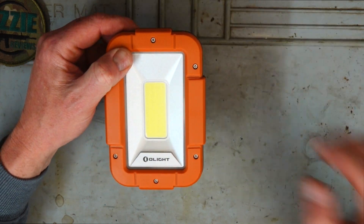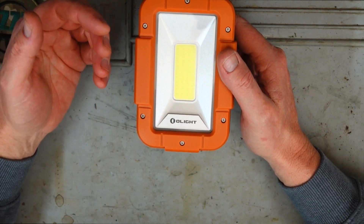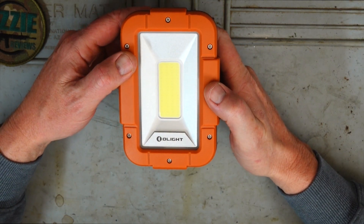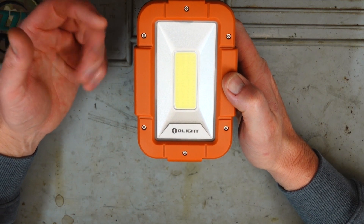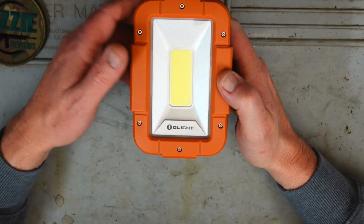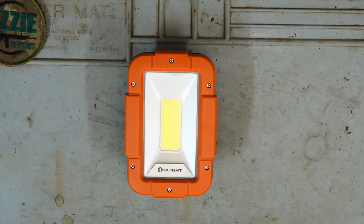The real test is going to be when we get it out on the farm and use it in practical scenarios. The maximum throw on this is about 50 meters, however keep in mind this sort of light is far from a spotlight — it's more used in your immediate vicinity to change a tire, prepare some meat, do some skinning, mechanics under your vehicle or a tractor, or just around the campsite hooked over one of the tent poles.